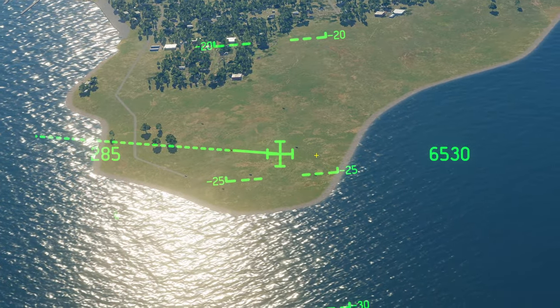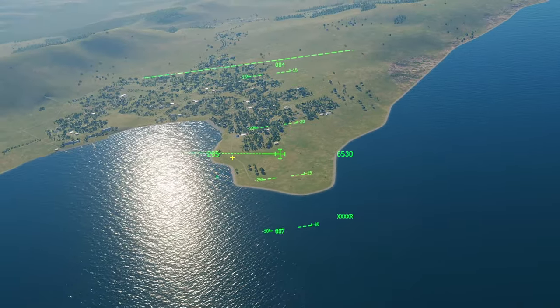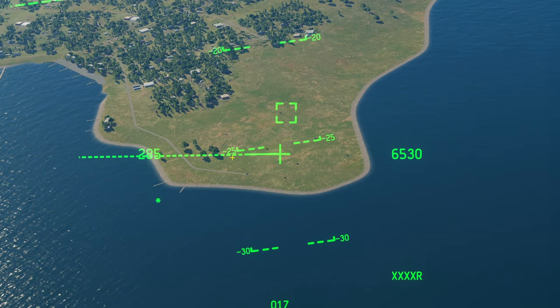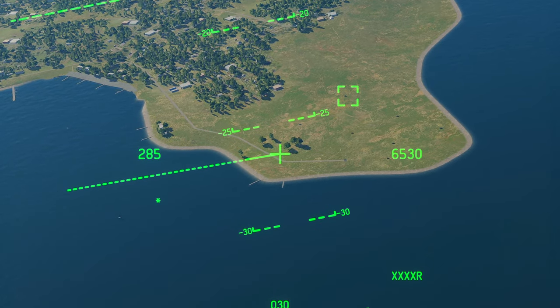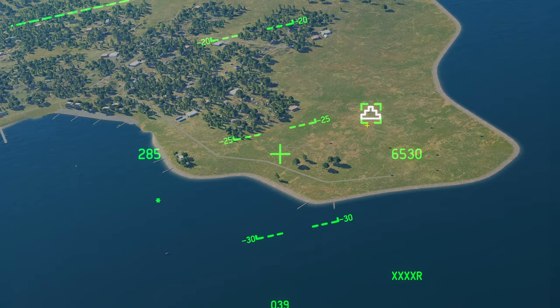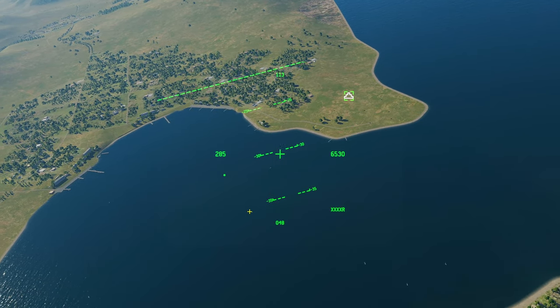Zoom in, make sure the JHMCS has the little asterisk, then use your HOTAS slew to put the box over where you want to look. Once you've done that, press TMS forward long — and we've made that point on the ground our sensor point of interest.